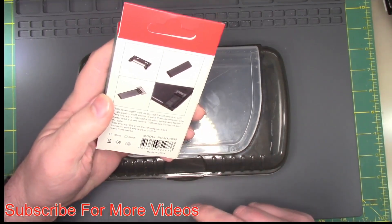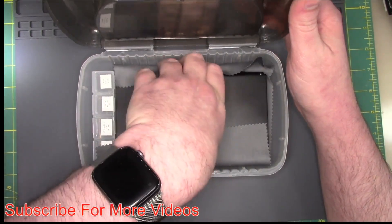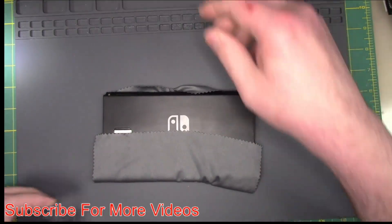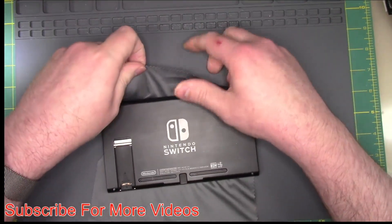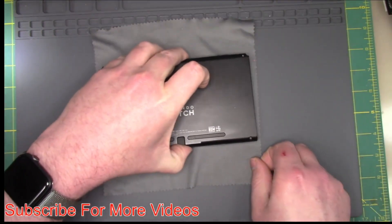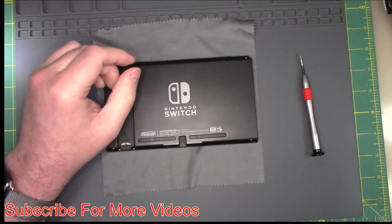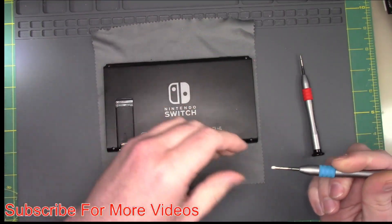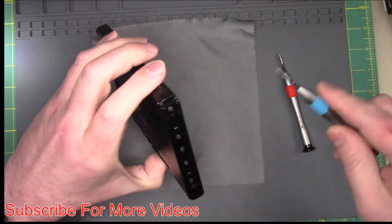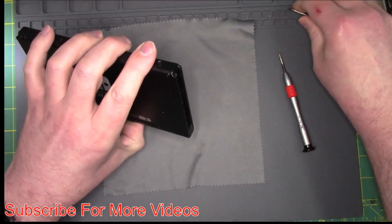We are going to install that on this switch, and then this switch is sold, so it needs to go out tomorrow. Today is Sunday. This needs to ship out on Monday. So we have a switch here. We have our drivers — we have our Y-Wing driver and our Phillips driver. So Y-Wing is red, and we're going to take out the middle screw with our Phillips on the rail side.